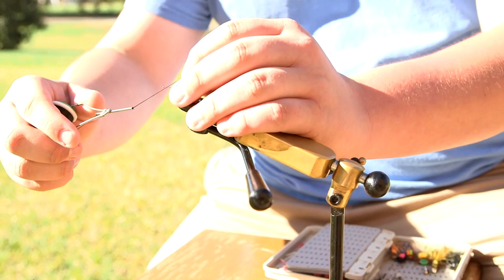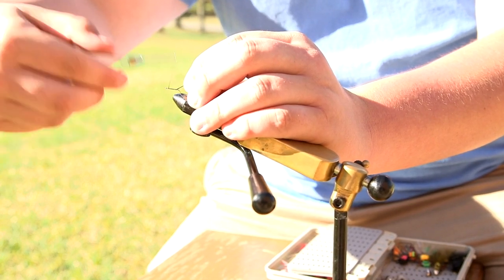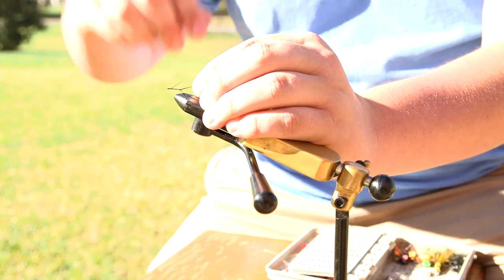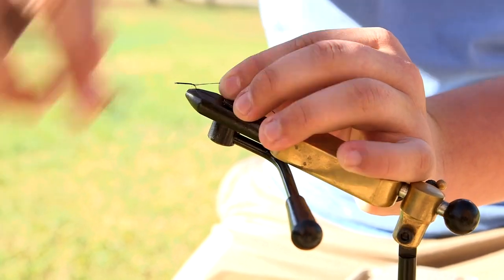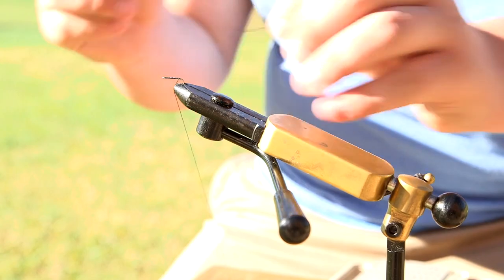The first step is to take the thread and hold it with one hand and wrap slightly forward to the eyelet, and then wrap back towards the tail end of the fly. When you get to the end of the fly, you're going to want to take your scissors or knife and cut the remaining piece of thread off.